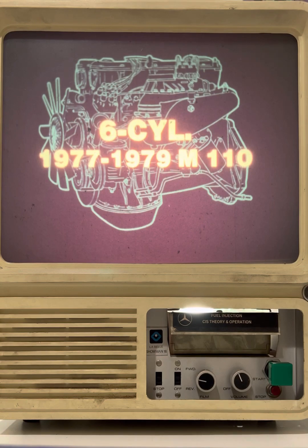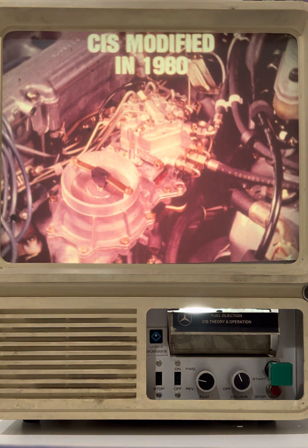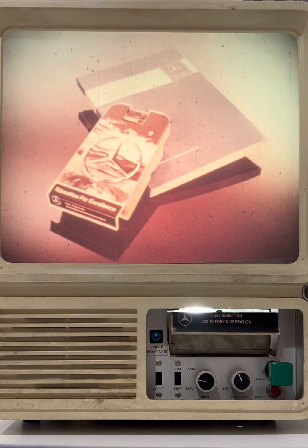The continuous injection system was modified in 1980 to incorporate the Lambda Sonde oxygen sensing system. All of these modifications were discussed in the Education for Excellence training program entitled Introduction 1980 Models. So keep in mind that the continuous injection system discussed in this program was used only in 1976 through 1979 applications.